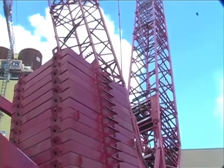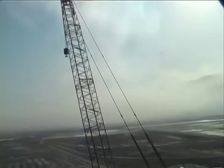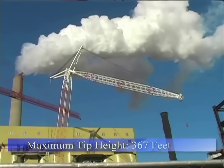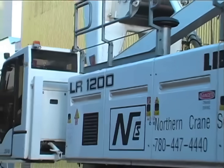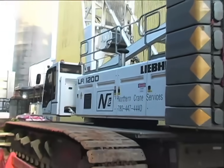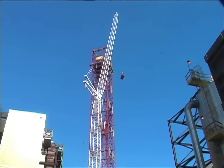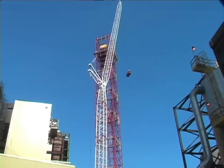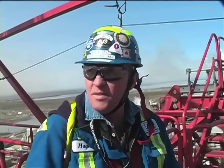We have an M18,000 Manitowoc heavy lift crane with main boom and luff combination. We have an LR1300 with SX boom — Liebherr — main boom and luff combination again. And the LR1200 Liebherr, main boom and luff, ready for man basket work. The tip of the crane is still at 427 feet, so we need to be able to get up and over top of that. Roughly 100-ton loads to the ground.